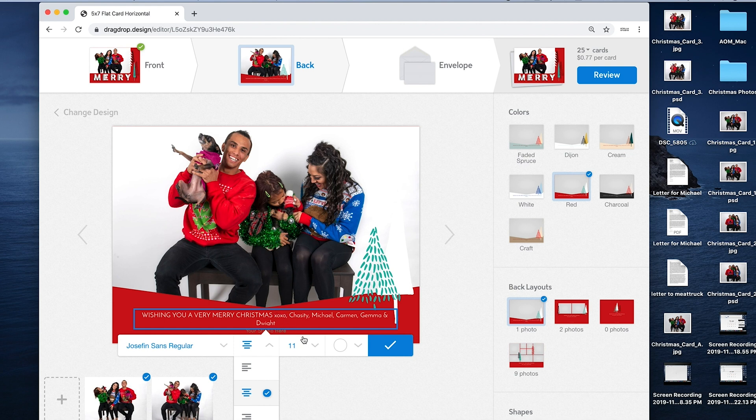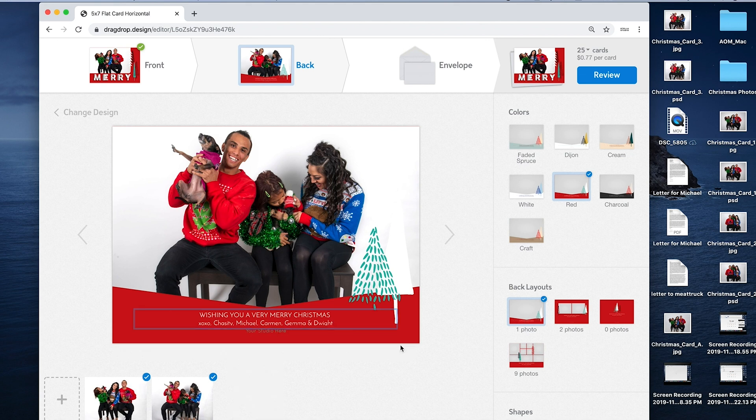At the bottom you can put your studio name, your web address, your social media info — you could even stick your logo on there. I put my logo on one year, but I'm keeping it pretty easy on this one.